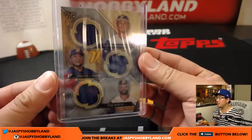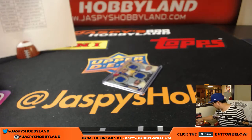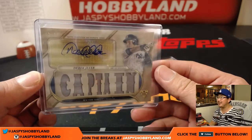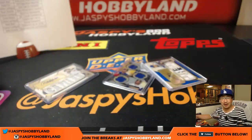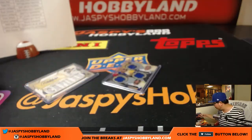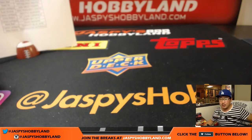There you go, Carlos — 23 out of 27. What a break. Derek Jeter, the captain, to 18. Jackie Robinson cut auto. I did pull one before — it was in a Panini product, National Treasures Collegiate or something like that. Kenta Maeda train whistle. All sorts of great stuff in this. What a break, ladies and gentlemen. Thank you very much, folks. Joe for jazbeeshobbyland.com — Triple Threads Baseball in the books. We'll see you next time.